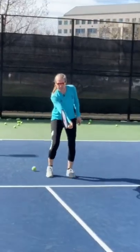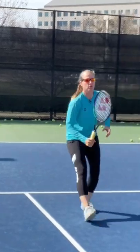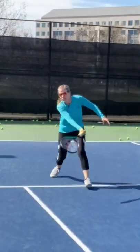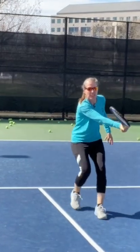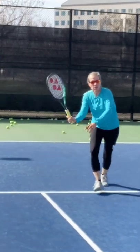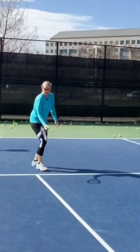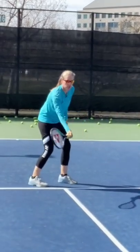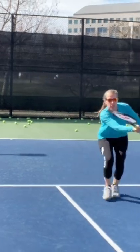On low volleys, stick that hand out and move through with your feet. I'm setting and moving through with my feet, just presenting my racket face and then punching through. I don't want to hit down on the ball — if the ball is that low, it's going to be more of a motion like this. So I'm setting my racket behind the ball and punching through, and my feet travel through.